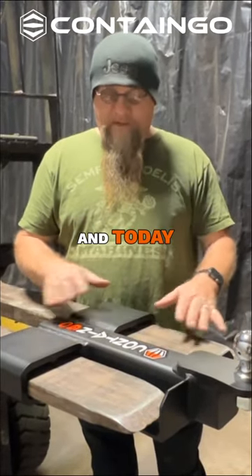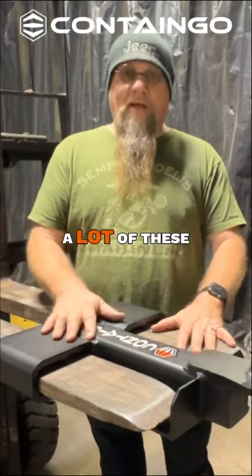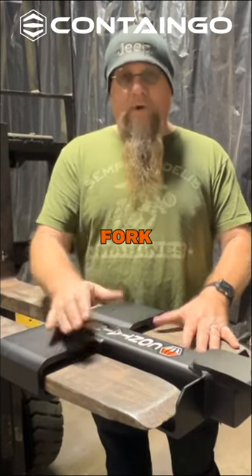Hello, I'm John with Contango, and today we're going to talk about our forklift trailer hitch attachment. We sell a lot of these, and we constantly get the question: how does this thing stay on the forks without a chain, a bolt, a modified fork, anything?